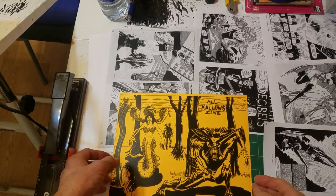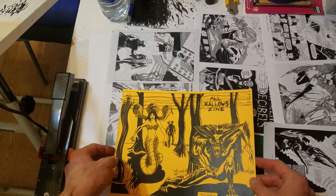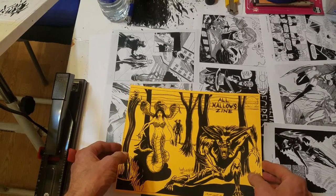Hey everybody, Apex Comics here. This is Making All Hollow Zine Part 2.